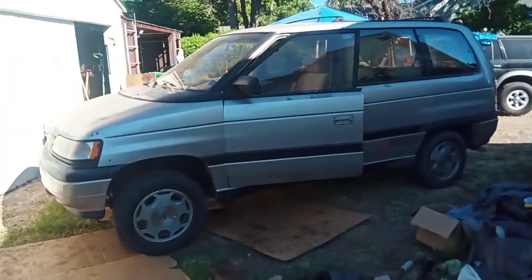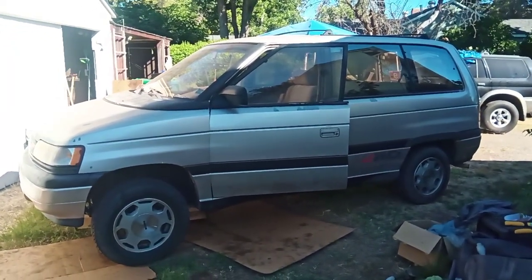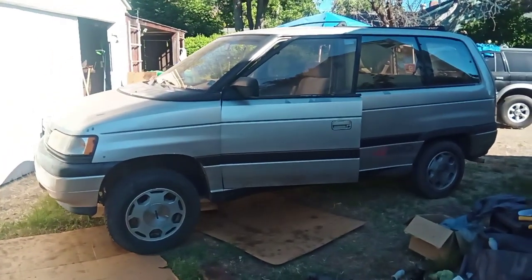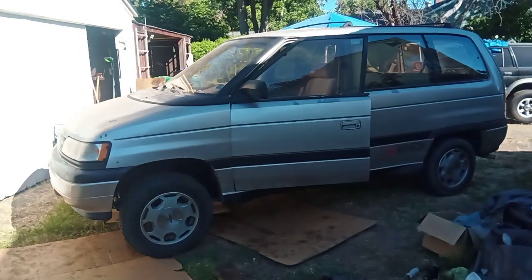Alright, I'm going to cut it short. Thank you guys for watching. If you have any questions, feel free to reach out and leave a comment. If you've done this before — I know there's not a lot of information out there for Mazda — let's keep this alive. Thanks for watching.